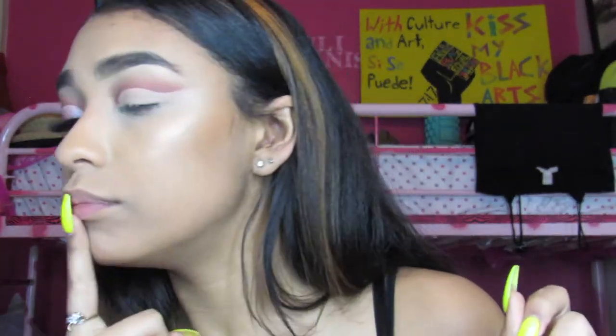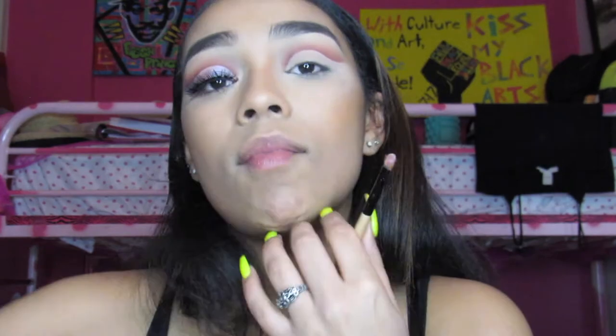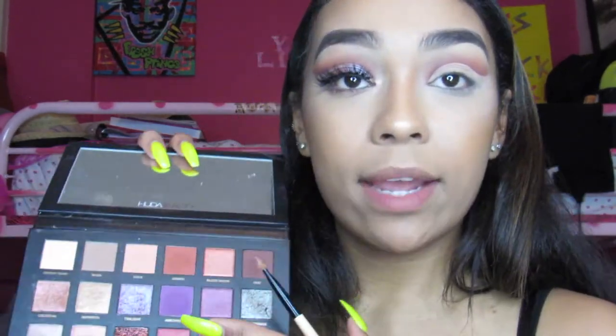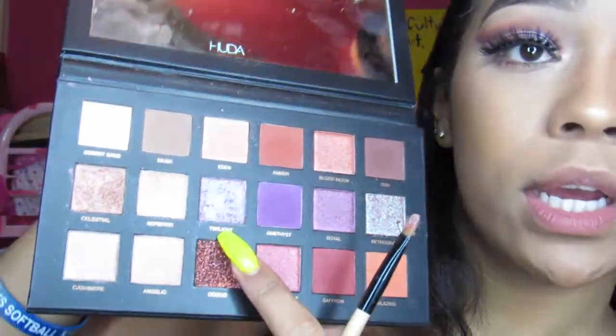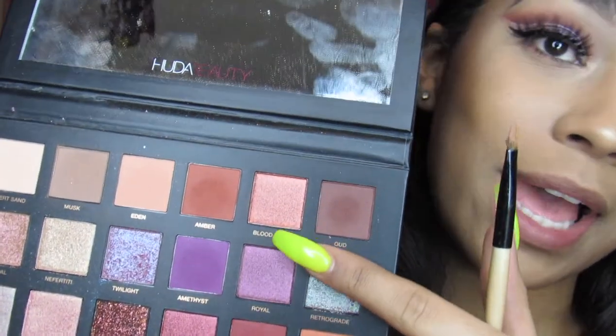You can leave it at this — it looks really nice, just pop on some lashes and you're good to go. But I'm extra, so to get this shimmery look I use the shade Twilight from the Huda Beauty palette. It's one of the chrome ones — it's like a shifting color. Let me swatch it because I love it.